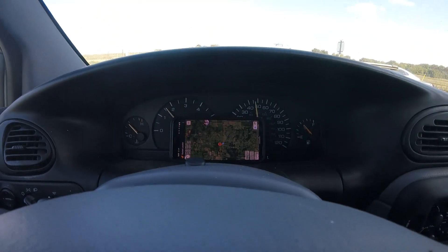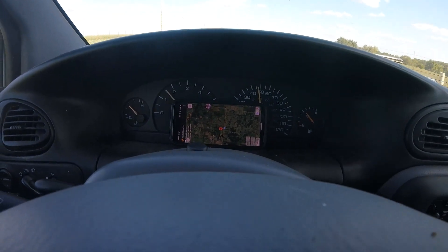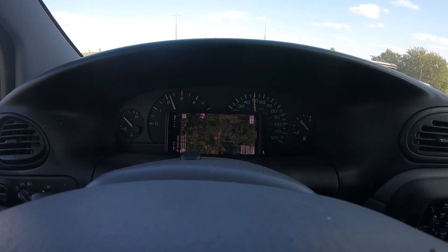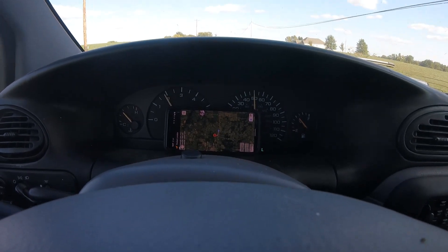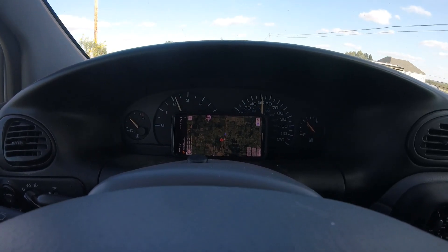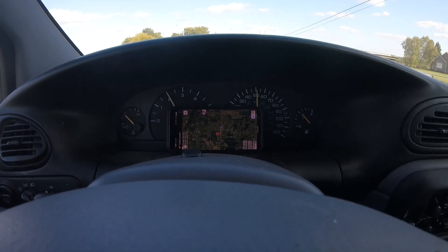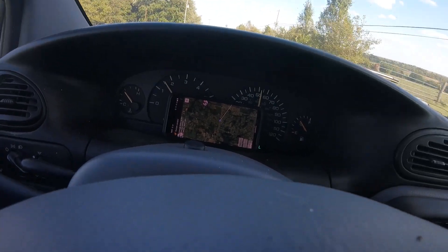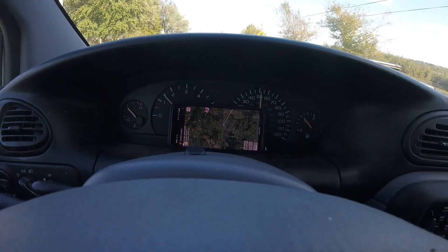We're currently driving away. My phone is just sideways here on the dash, as you can see, and we're driving away. You can actually see the data there adjusting and showing how far away we are. The blue dot is us, and the red tick is my rocket. Oh boy — it now thinks my rocket is somewhere else.